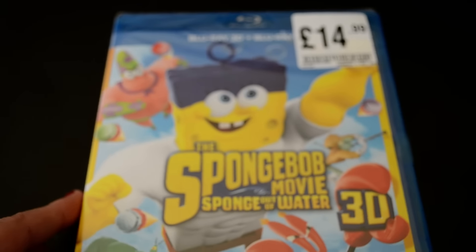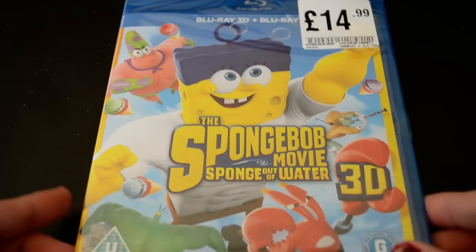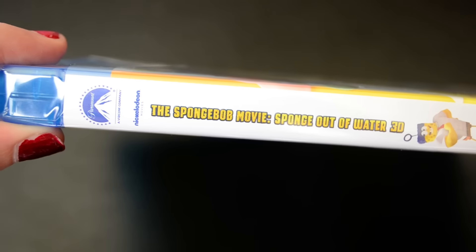I will be doing a review on this to let you know if the 3D is good or not. I'm quite looking forward to it actually - I wasn't too sure whether or not to pick it up, but then I decided just to go for it, and hopefully I'll enjoy it.